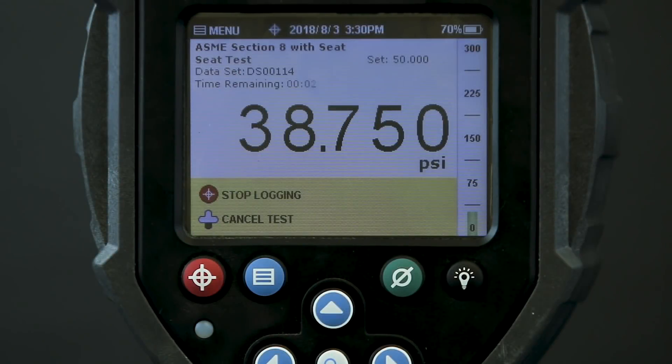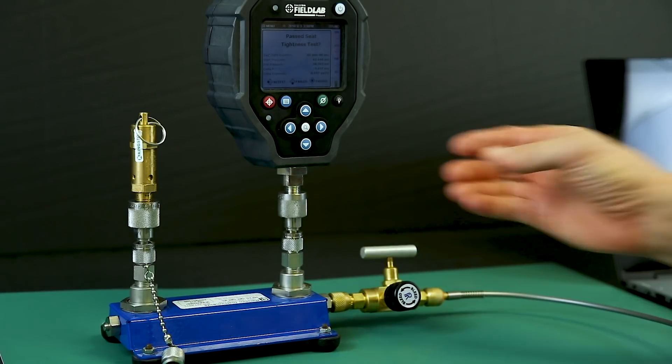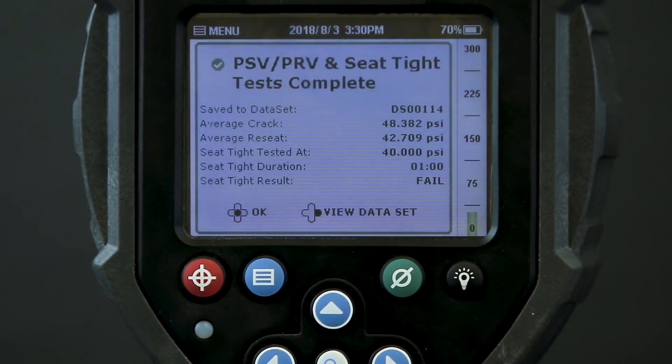After a minute has passed, the test shows there has been a change in pressure and we can see how much it has dropped. This information combined with my bubble test indicates that the valve was leaking, so I'll mark this test as failed. If the soap bubble test did not show a leak but I still had a pressure drop, I would do the same tests on the manifold and fittings to make sure the leak wasn't happening somewhere else. Now my test is complete and all the data for this series of tests is stored in the field lab.